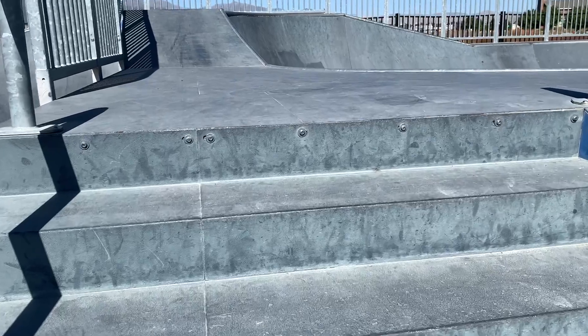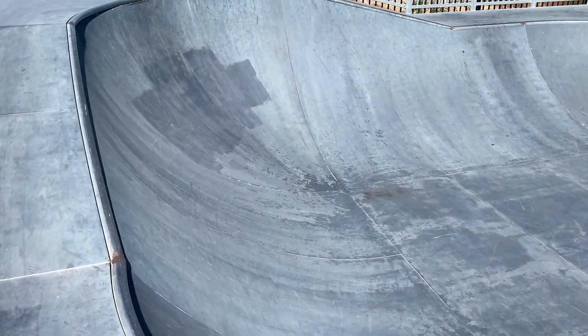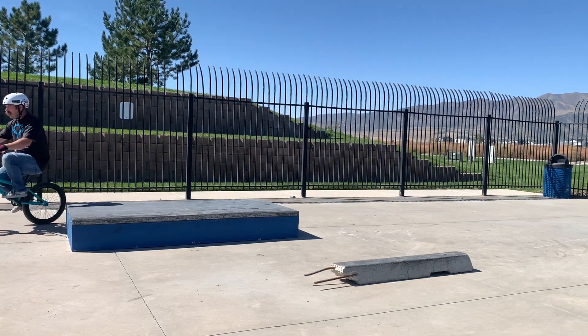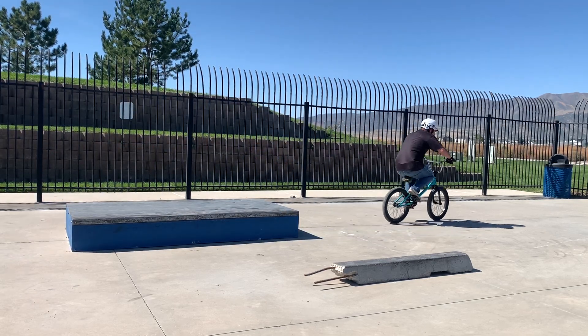It's not a lot of flow for BMX, but it's still something to ride. People will complain and say this skate park sucks. But you know what? At least you got a skate park. I applaud cities that are giving places for kids, adults, whoever to ride — staying off the streets, doing it safely, and having fun. It's better than nothing. So, let's do a scale — it's going to be BMX wheels, 1 out of 10.